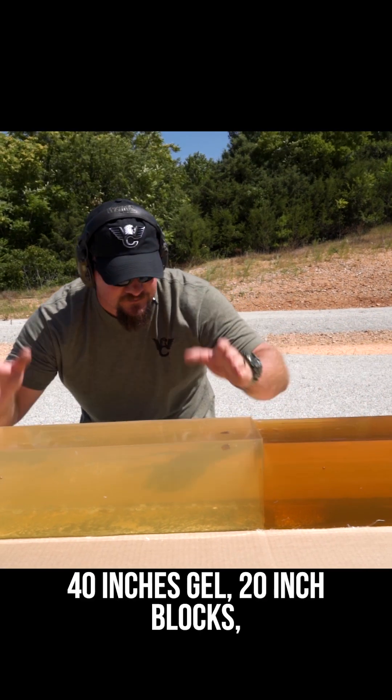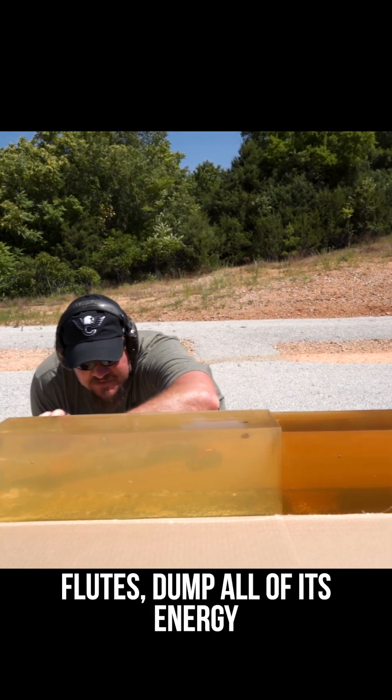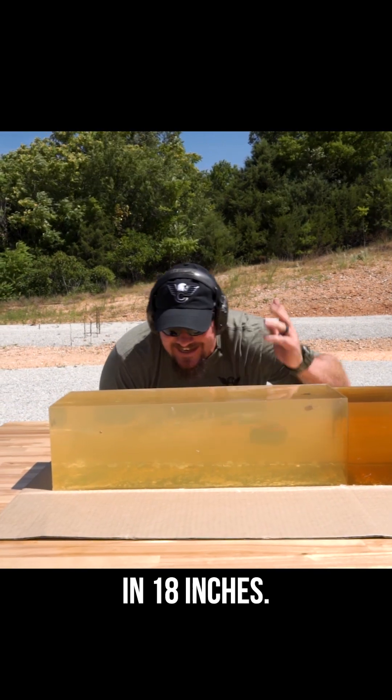40 inches of gel, 20-inch blocks — and the version with flutes dumps all of its energy in 18 inches.